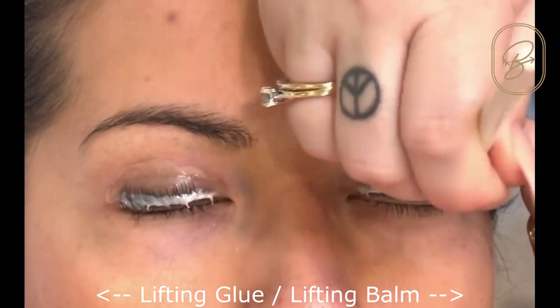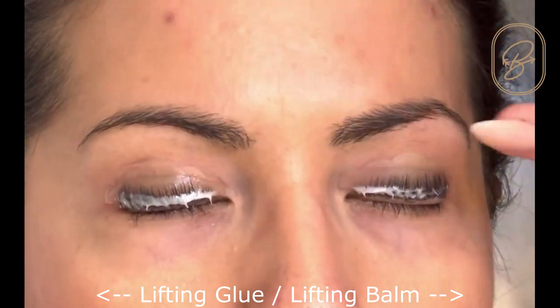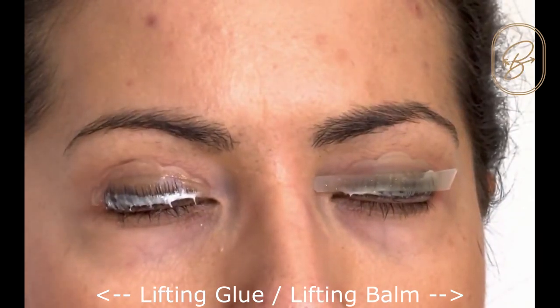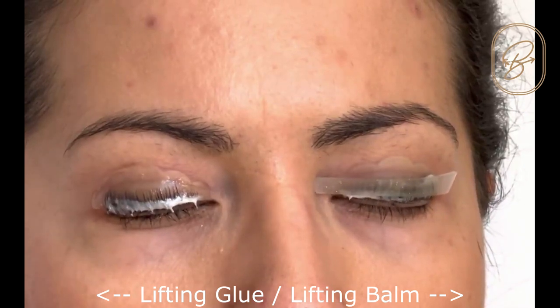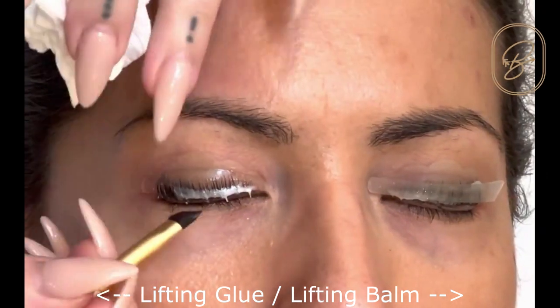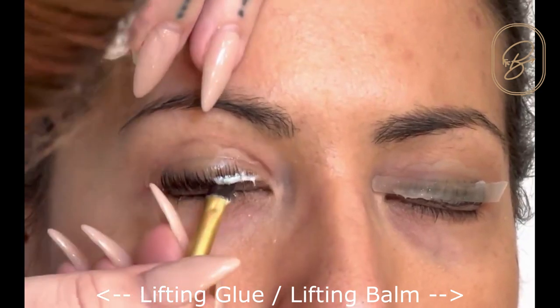I have cut out certain things to make this video a little bit easier, but honestly it probably cuts down half of the time of lifting the lashes up onto the shield. The difference between the glue and the balm is that you have to use these silicone strips. You can use tape, however we have come out with new reusable silicone strips so they're better for the environment.